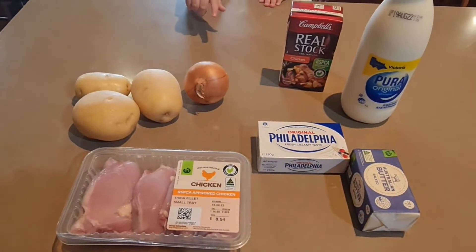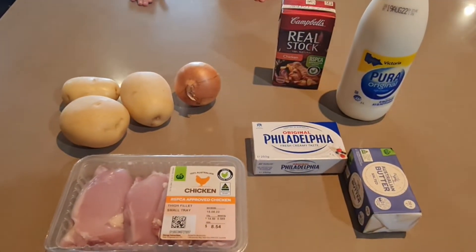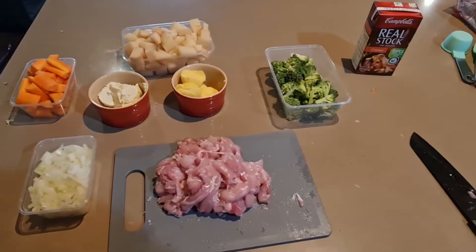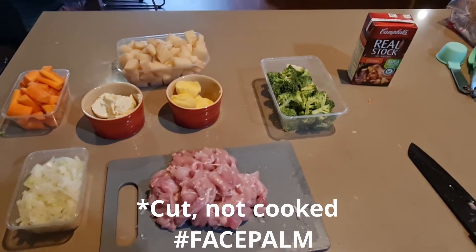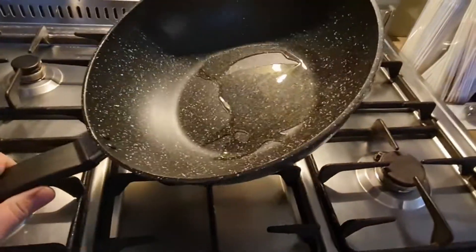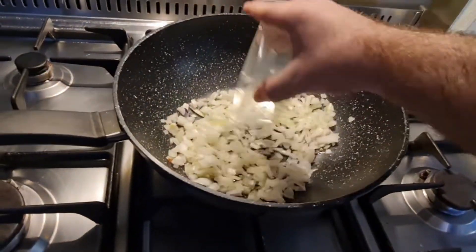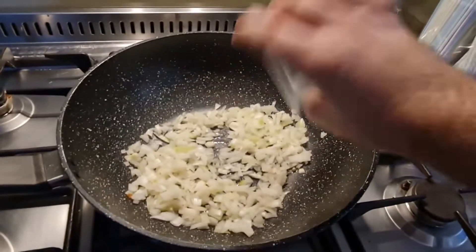We also have a stalk of broccoli and some carrots. And some stock. To save time, I've pre-cooked the ingredients. Got a wok with oil, a bit of medium heat, start with the onions and cook those till it's translucent.